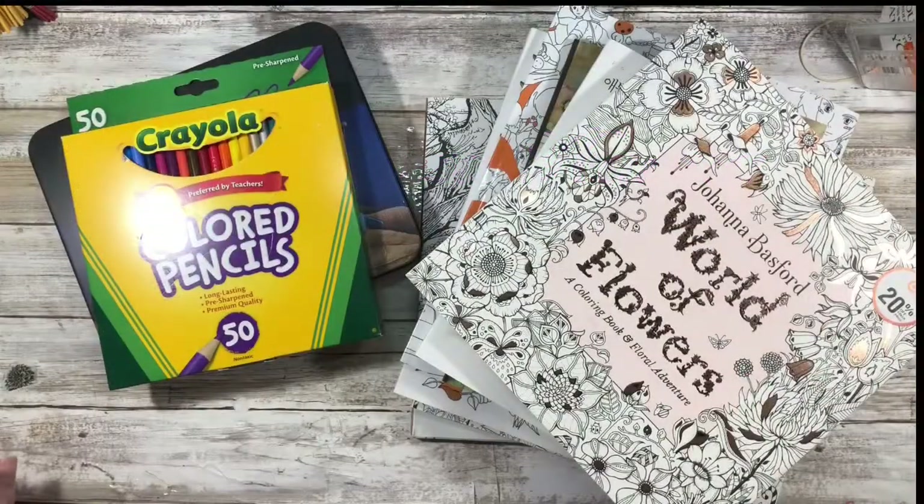So if you are new to my channel, my name is Johanna. I like stationery, but I also have a tendency to get a little obsessed with things, and when I do, I can go down a bit of a rabbit hole.